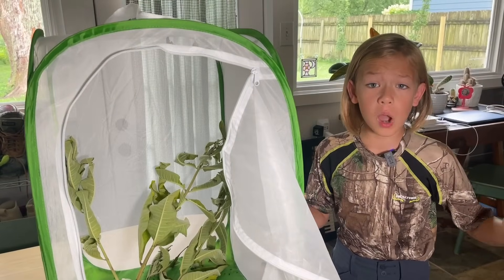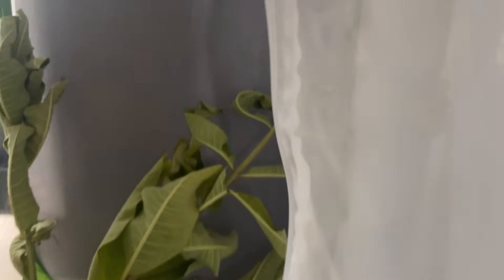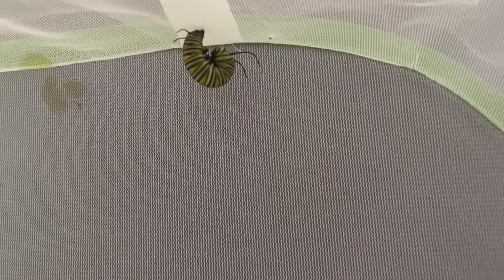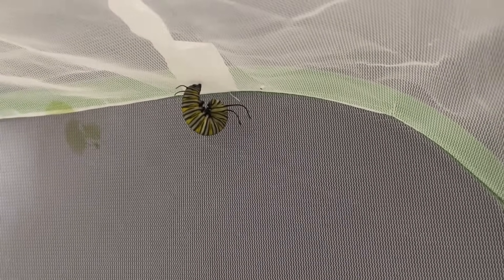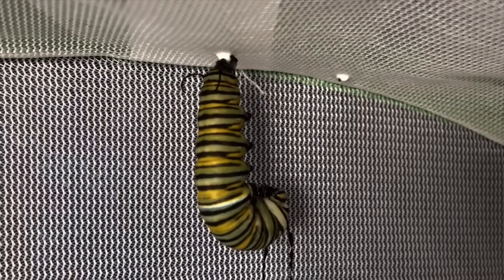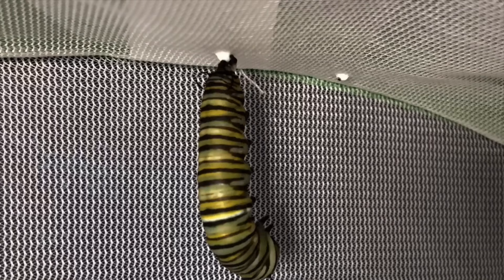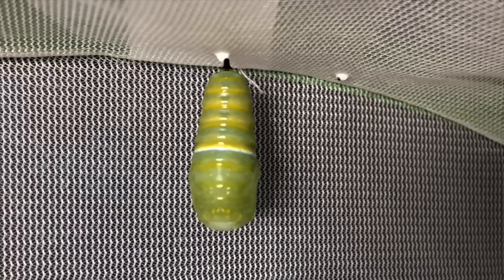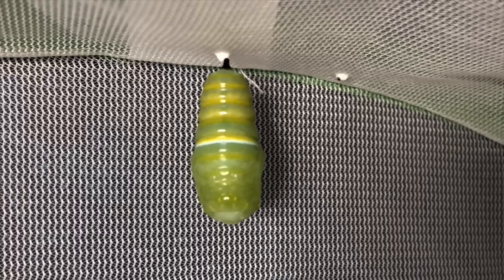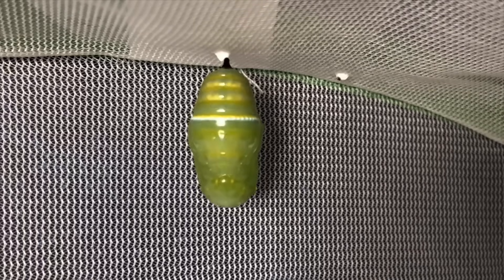Hey guys, I just woke up this morning and look — the caterpillar is hanging off the top of the cage. He's getting ready to form into a chrysalis. This is a really exciting part of his journey. When a caterpillar is ready to form into a chrysalis, it hangs upside down in a J-shape. In a few hours, it sheds its skin and turns into a shiny green chrysalis.